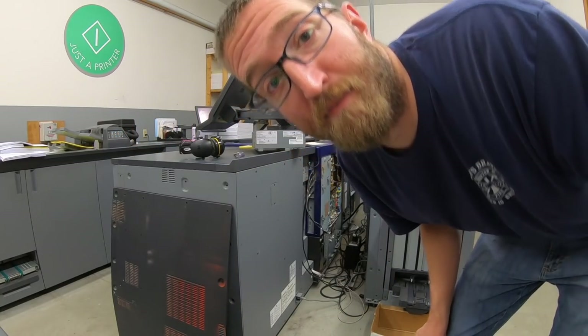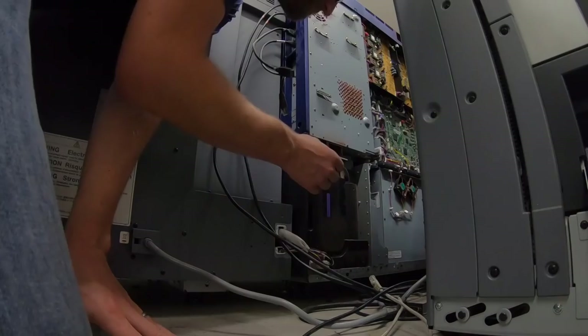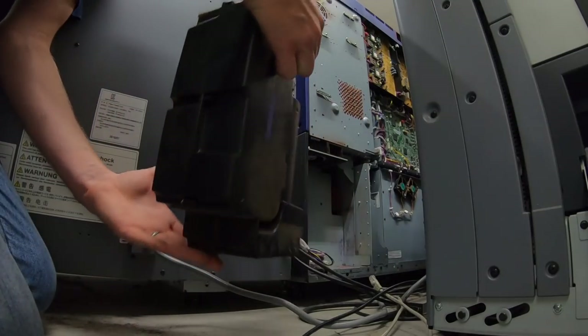It's actually cleaner in there than I thought. I was expecting to see a lot more dirt back here. Well, while I'm in here I might as well pull out this old filter — I've got a new one to put in.